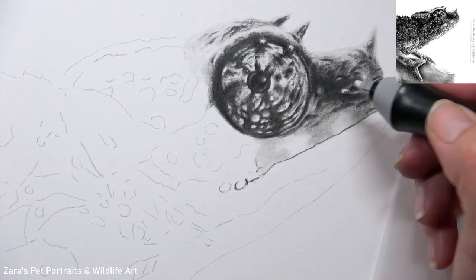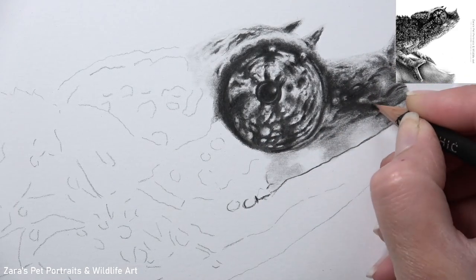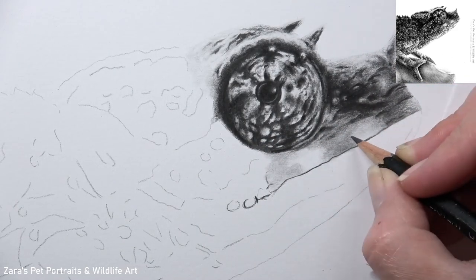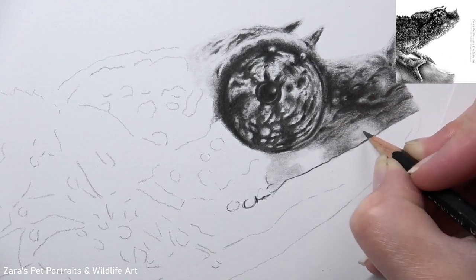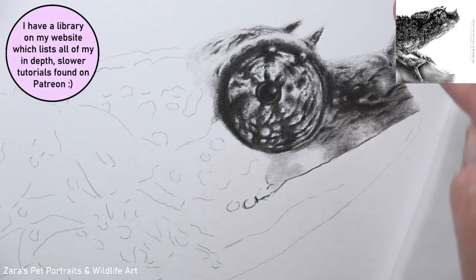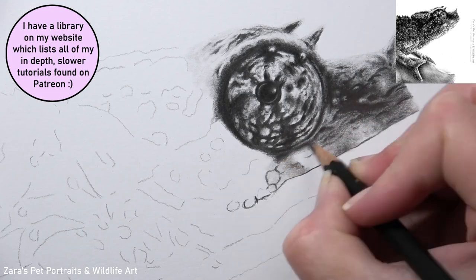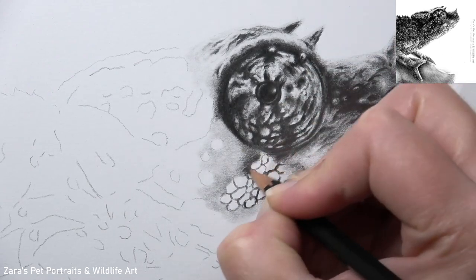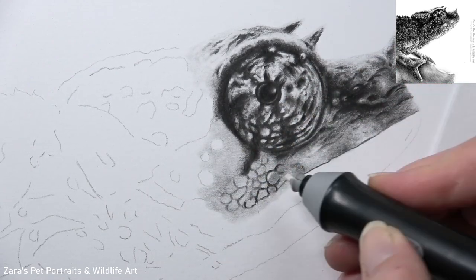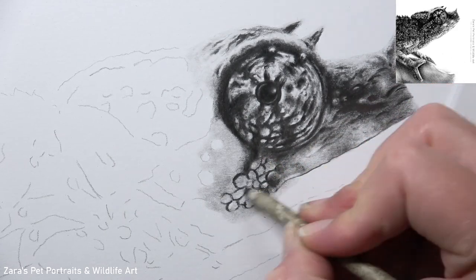Throughout this tutorial you'll notice extra bits of paper and putty eraser up close to the camera — that's because all of this has been recorded in real time for my Patreon channel. The entire real-time tutorial has no bits sped up and no sections cut out, and it's available on my Patreon channel now. You get the reference photo, line art, and full material list with it if you would like to draw along. If this or any of my other in-depth slower tutorials are of interest, I'll link my Patreon in the description below.